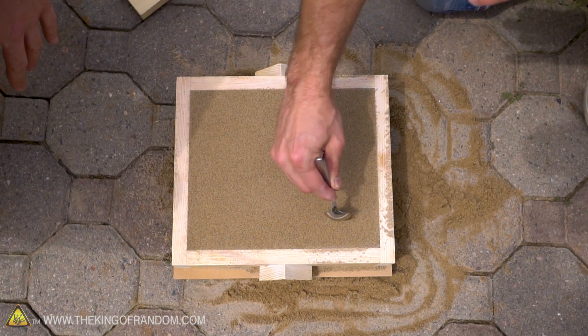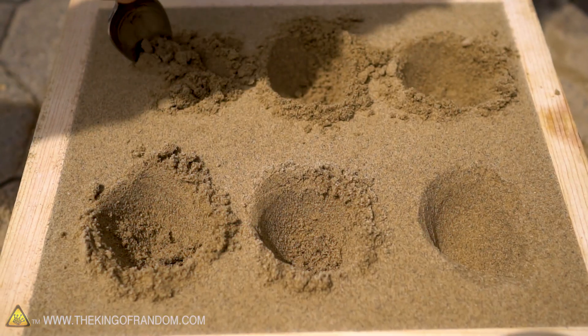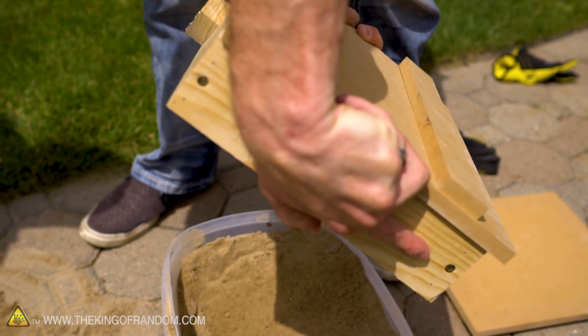So we've got a flat, sandy surface. Now I'm going to take a spoon and carve out little ingot molds that we can pour our copper into. Should work in theory. Hopefully it all stays in one piece.